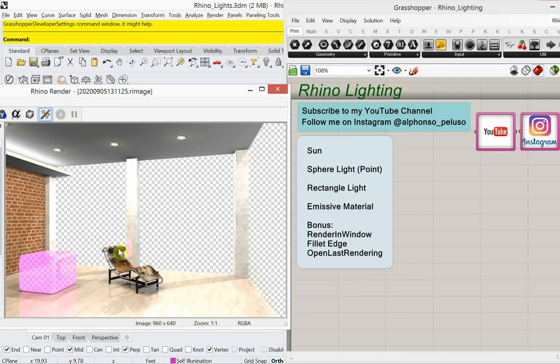So Rhino Lighting — this is what we're going to end up with in the end. We'll look at making a sun coming in from the lower right. We're going to look at what's called a sphere light, or point light, sometimes called an omni light — those are being lit up in the ceiling. We'll look at a rectangle light creating a linear soffit light, and the emissive material. We'll also look at render in window, fillet edge, and open last rendering, which even works after you close the file.